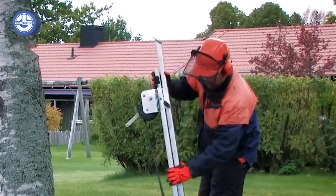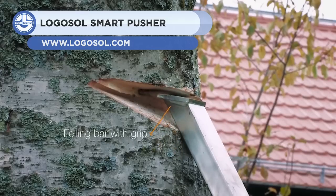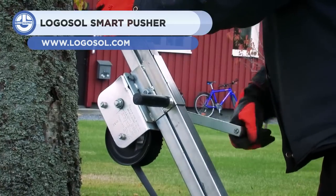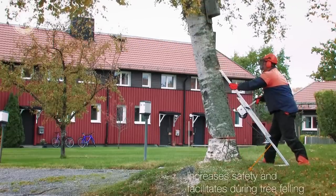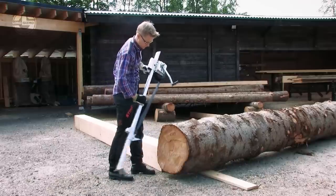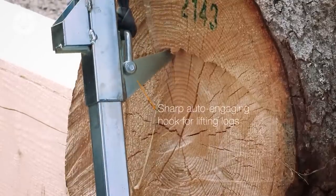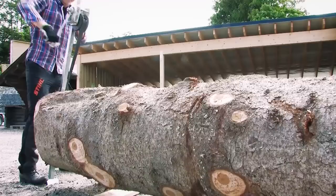Next, we have the Smart Pusher from Logosaw. This tool is made for pushing trees to fall in the intended direction. While cutting, it prevents accidental felling onto workers, property, or equipment. It can also be used to lift the massive logs. This combination ensures safety plus the convenience for logging workers.